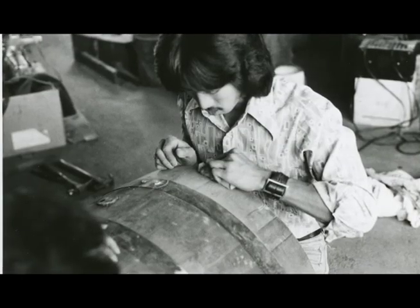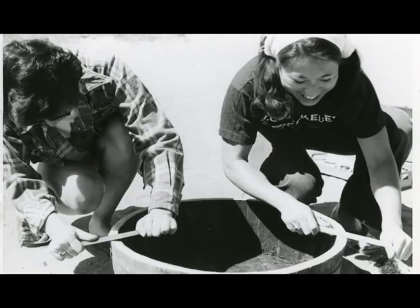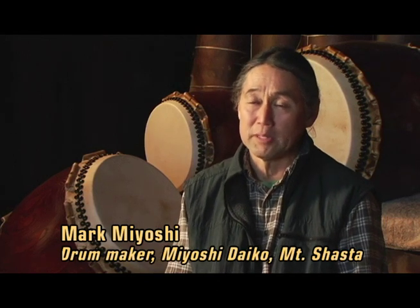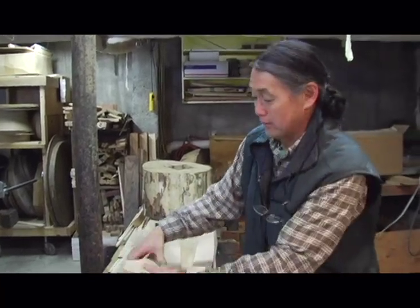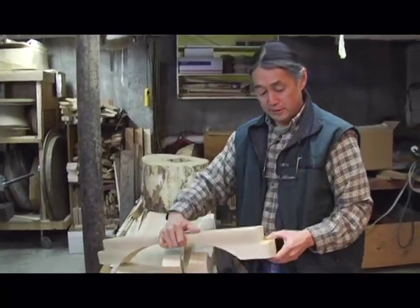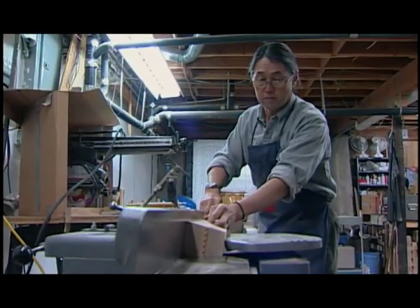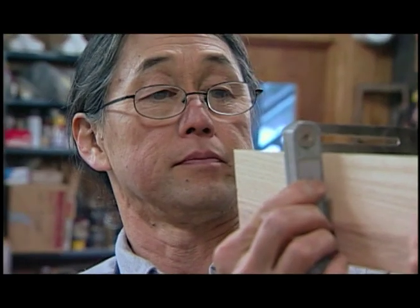Every group in the country at that time was making their own drums, and it was nice because everybody was sharing information about how to make them. I cut pieces into smaller sections and finger-joint them together to get a thicker stave. Mark Miyoshi took taiko making to a totally different level.